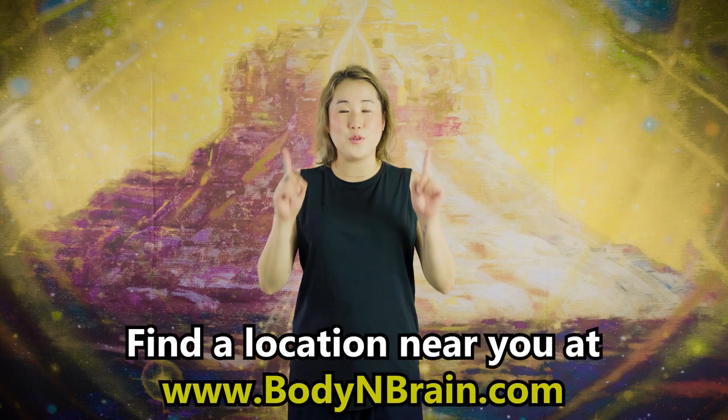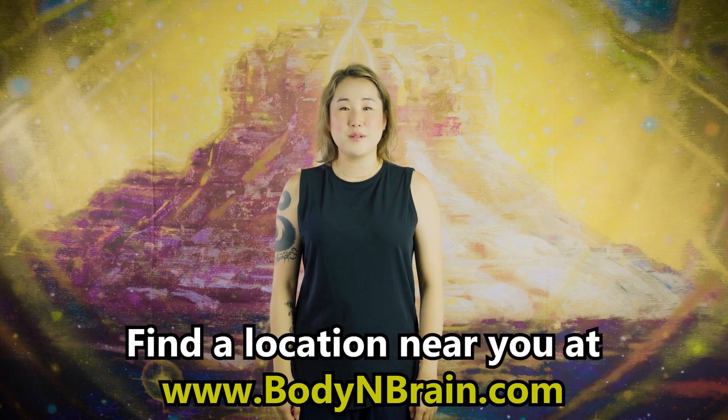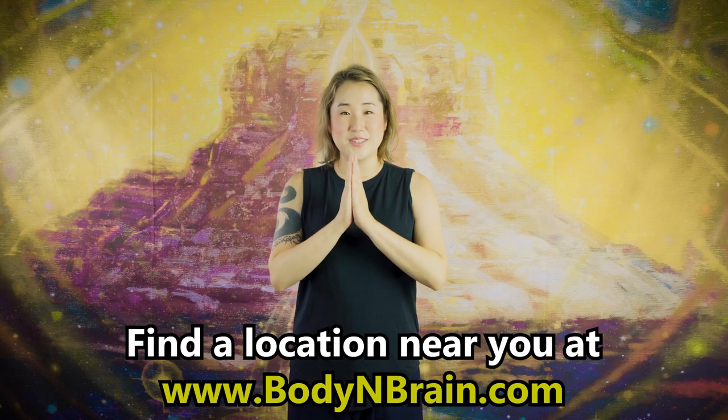A couple more shakes. Do your shoulders feel looser than the first time you shook in the beginning? 10, nine, eight, seven, six, five, four, three, two, one, and stop. Great job. How do your shoulders feel? A little bit looser. If you need more attention on your shoulders because they're very tight, feel free to repeat this video and follow along one more time. To experience a full one-hour brain education based yoga class, please visit a local Body and Brain Yoga studio near you.